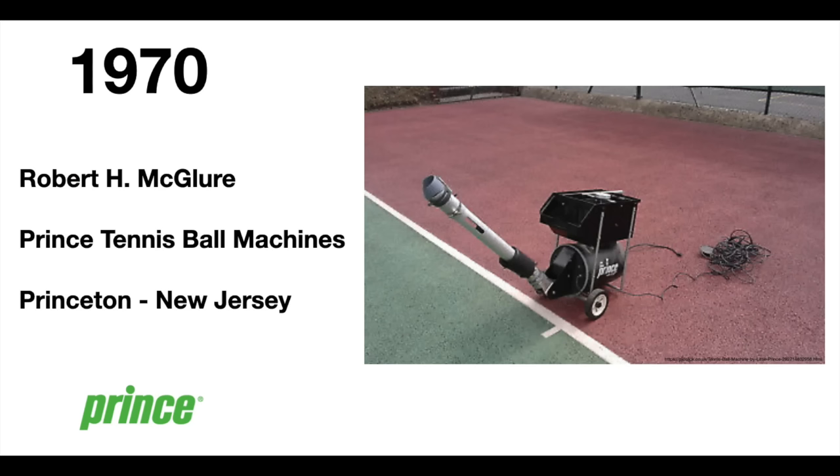I'm going to start at the beginning. Prince started in 1970 by a guy named Robert H. McClure. It was a company that only sold ball machines — those ones like my Slinger that shoot balls at you so you can play without another person. That's all they did in their first business venture.